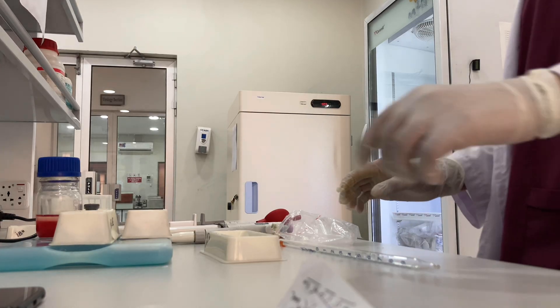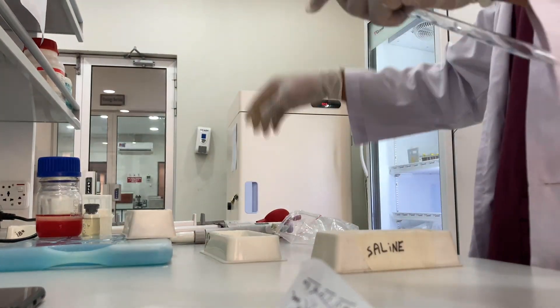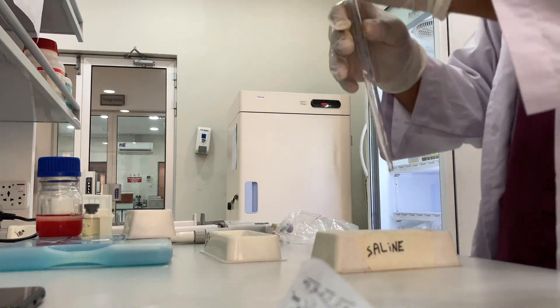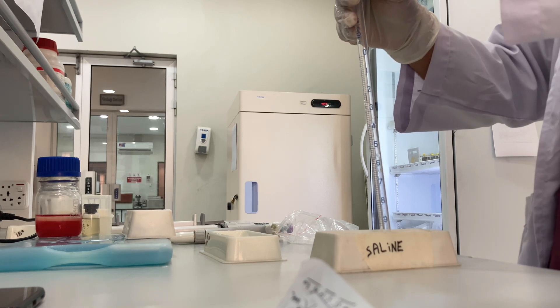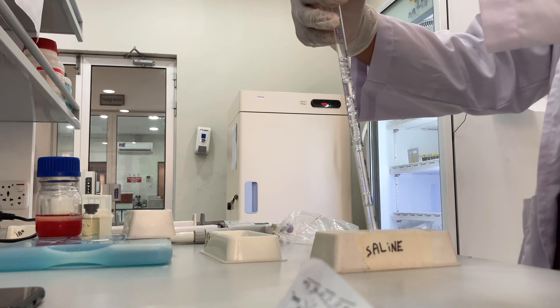According to your HA result, you have to prepare a virus dilution using saline and virus sample. Since my result was 7, I have to make a dilution with 8ml saline and 0.25ml virus. Mix it — this is how your working virus will be prepared.